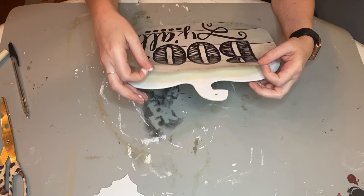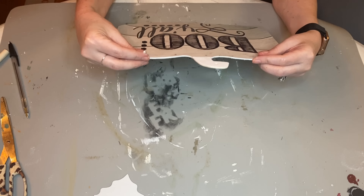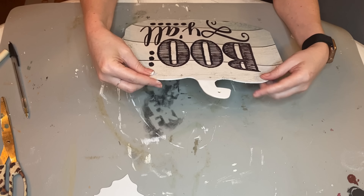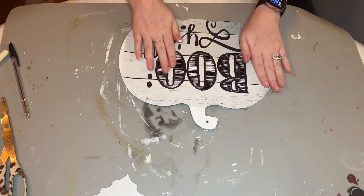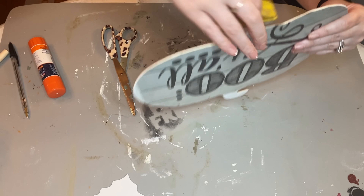Hey everyone, it's Megan the Crafty Quinn here, and today I'm going to be showing you how to use these Dollar Tree calendars — this one and this one specifically — and how to go from this to this.